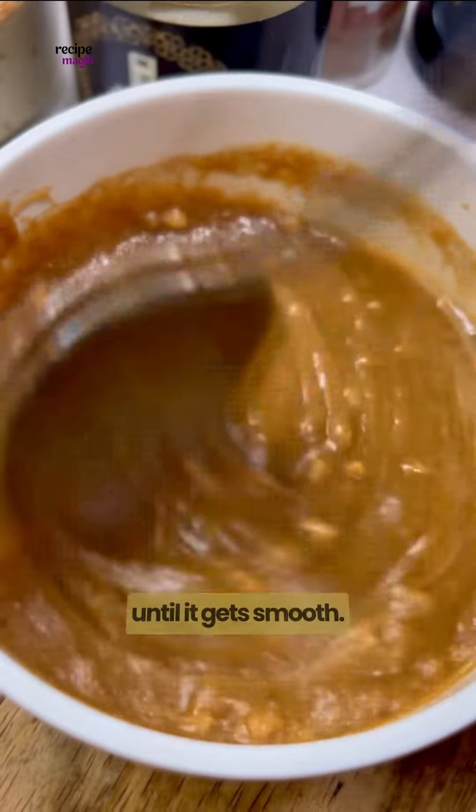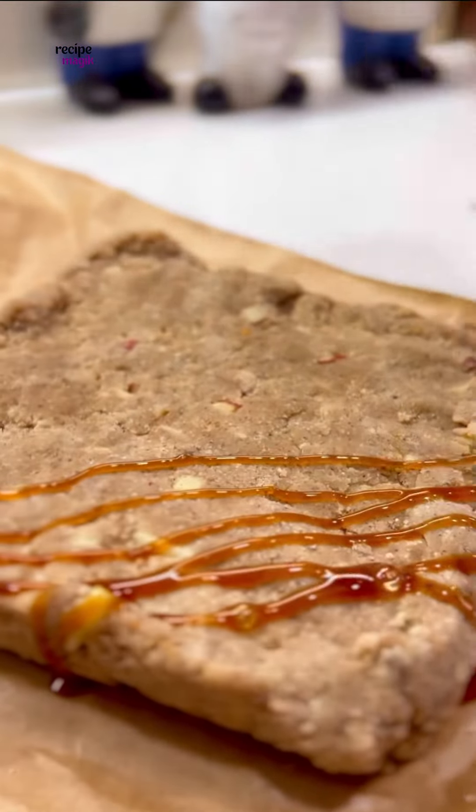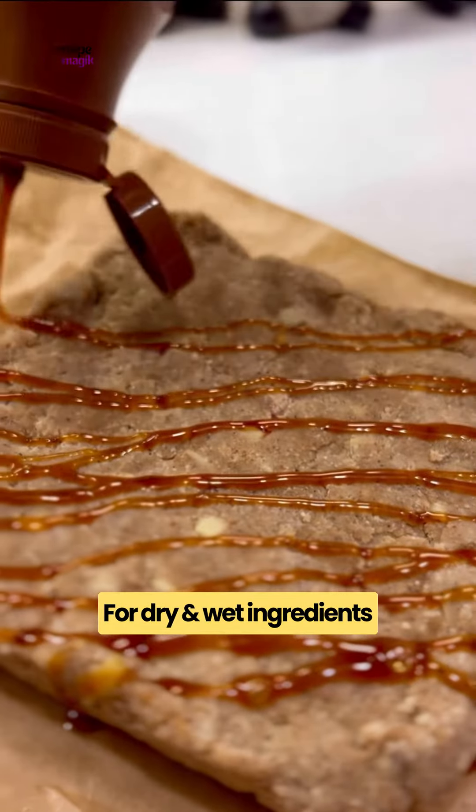Take peanut butter in a bowl and add zero sugar maple syrup over it, microwave this for 30 seconds to 1 minute until it gets melted. Stir to combine until it gets smooth, then add the peanut butter and maple syrup mixture and mix everything well until combined.